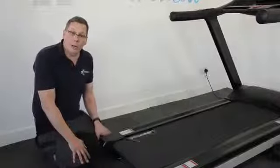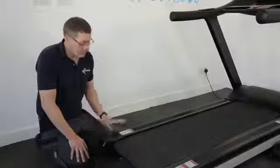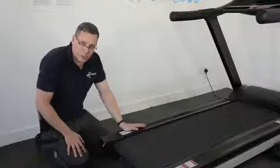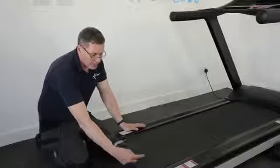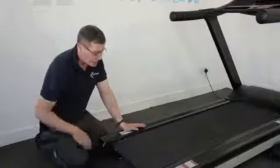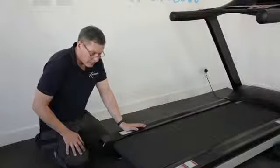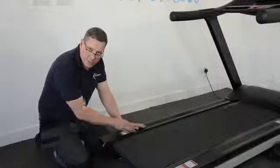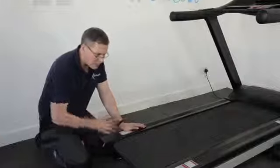Hi, I'm John. I'm an engineer by trade and also an expert in fitness machines. We've got a treadmill here and there's a problem with the running belt. You can probably see that it's running too far towards my side, too far to the left. And also if you listen to it, you can hear the side of the belt is rubbing against the inside of this part here.